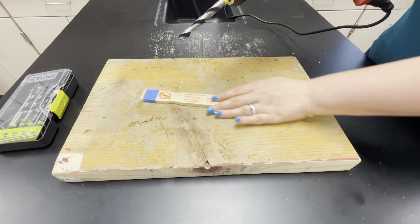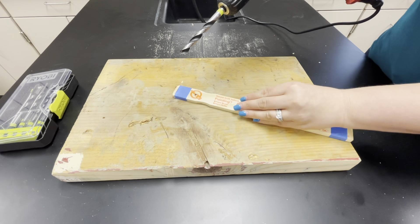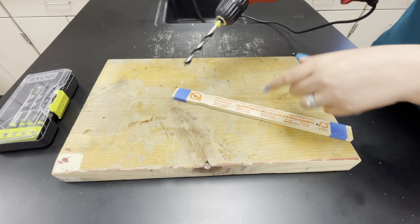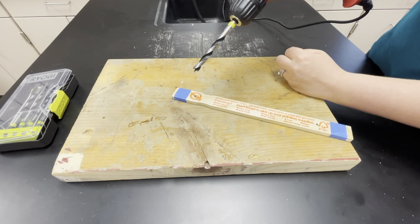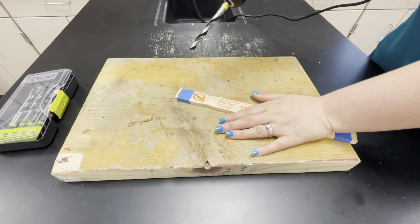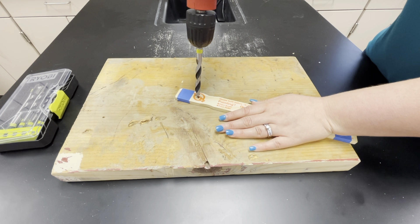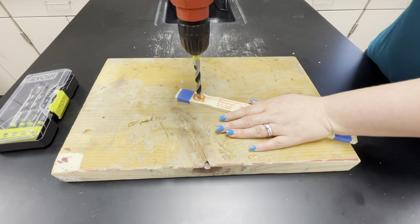Make sure the bit is not loose. Be careful when drilling — you'll want to put pressure on whatever you're drilling so it doesn't swing around. If you're not holding what you're drilling, it's just going to spin in circles with the drill, and that's very dangerous. Make sure you have one hand really holding down the wood pieces and then just line it up with wherever you want your holes drilled.